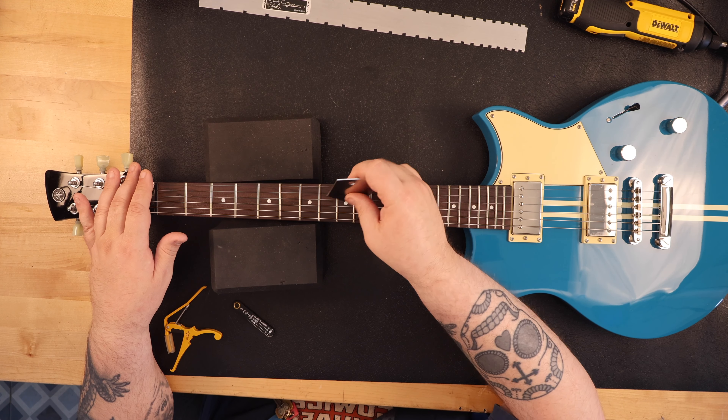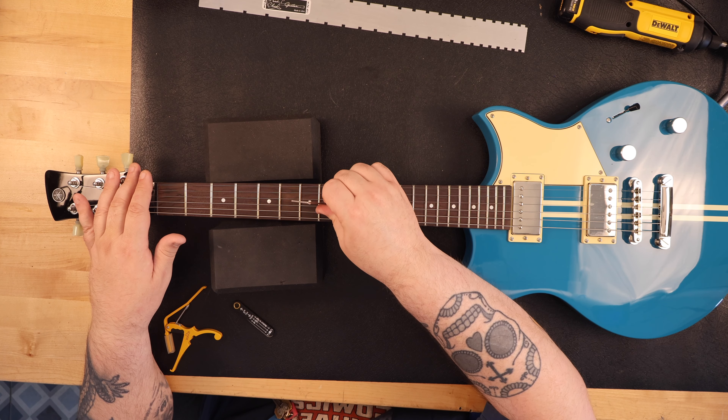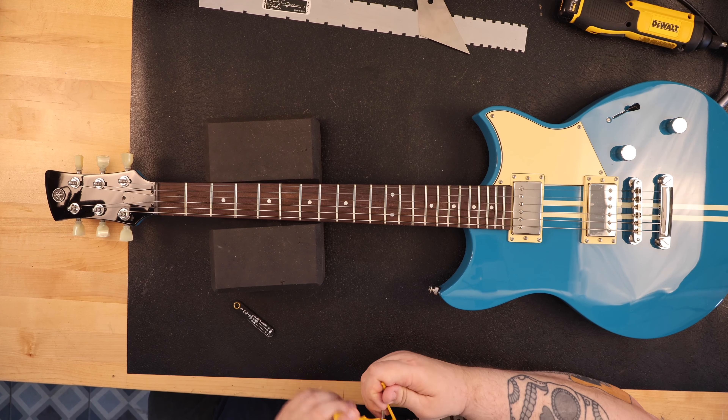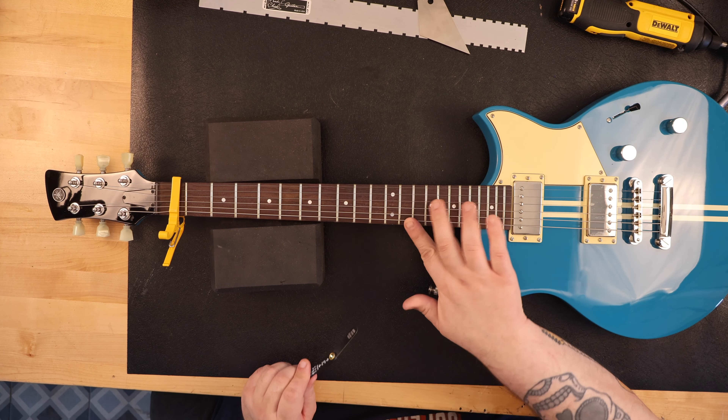In this video I recorded eight sound samples. I recorded each position of the switch clean, first without the dry switch, then with the dry switch enabled. Then I did the same thing with the neck pickup with distortion, first without the dry switch, and then with the dry switch. See if you can hear the difference.